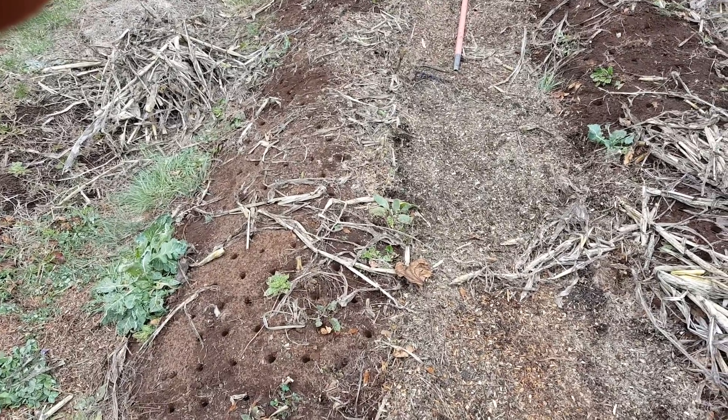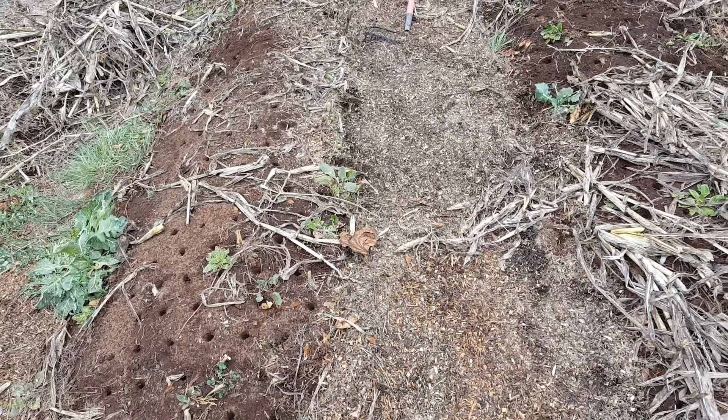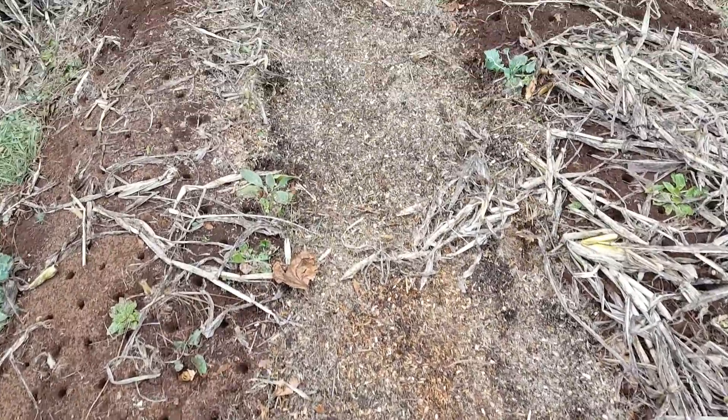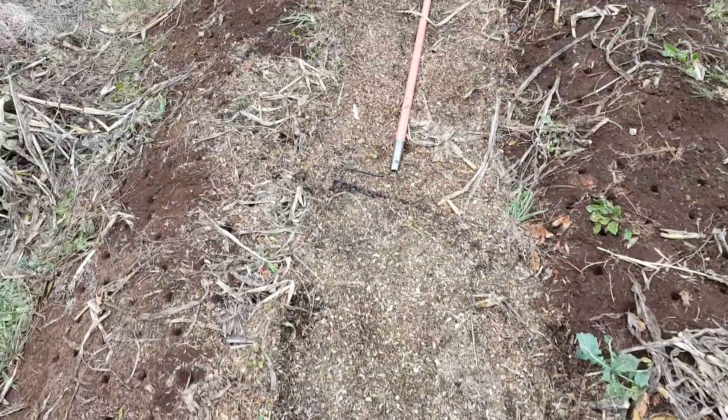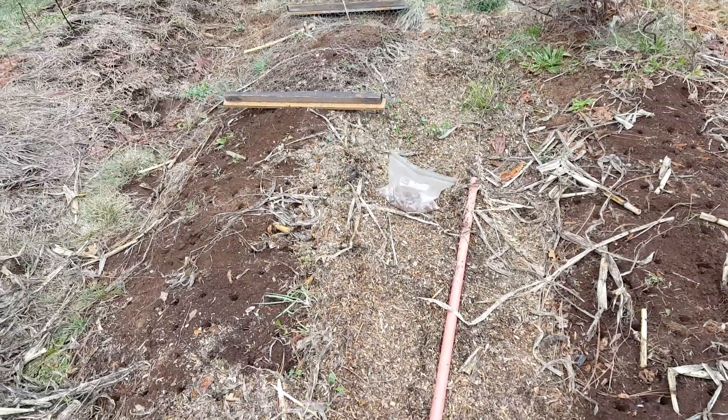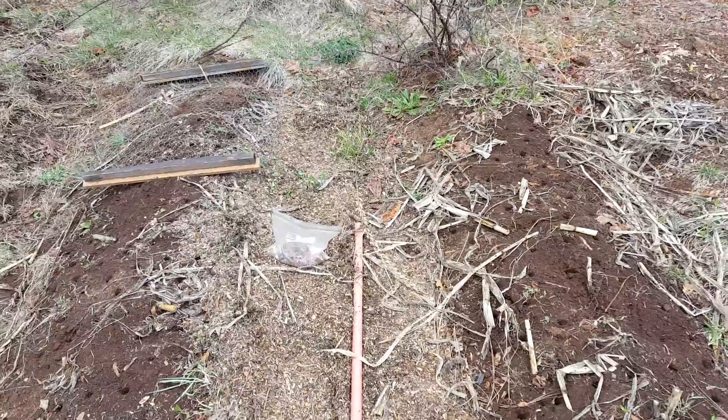Hello, it's Saturday April the 4th here at Love Creek Permaculture and we just put some peas in the ground today. Been planting them for several months already but still cold enough to get some of this cold crop in the ground.